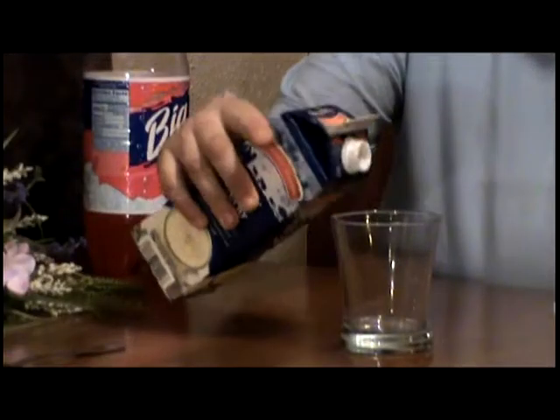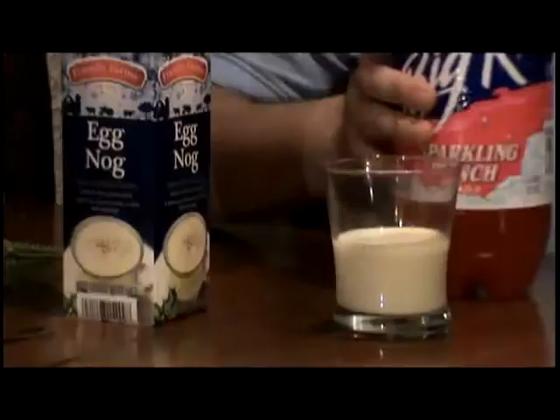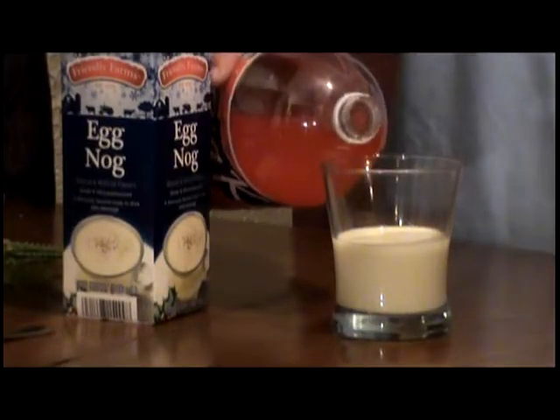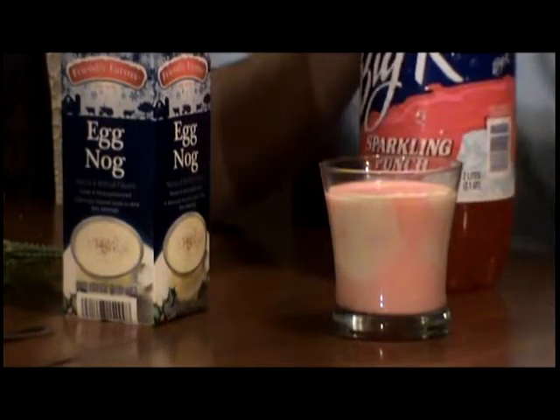Alright, let's get started on how to make this delicious drink. First, get your cup. And of course the first ingredient, like I said, is eggnog. That looks pretty tasty. And of course the next ingredient is Sparkling Punch, so let's add that to the mix. Now all we have to do is get a spoon and give it a little stir.